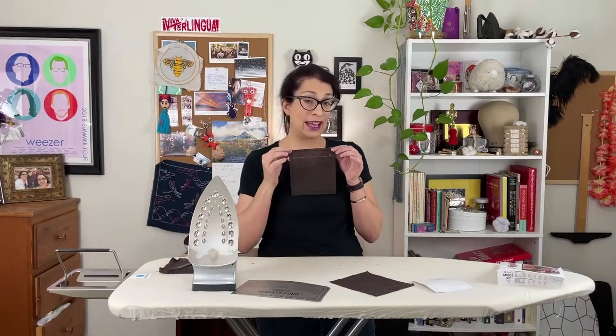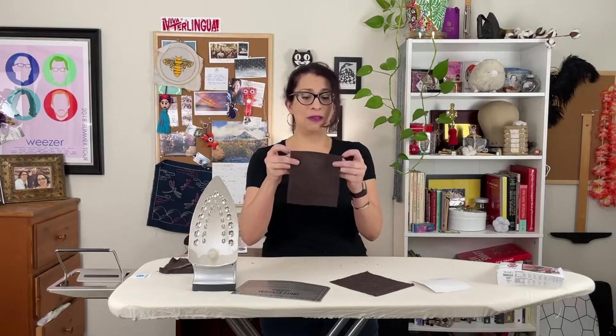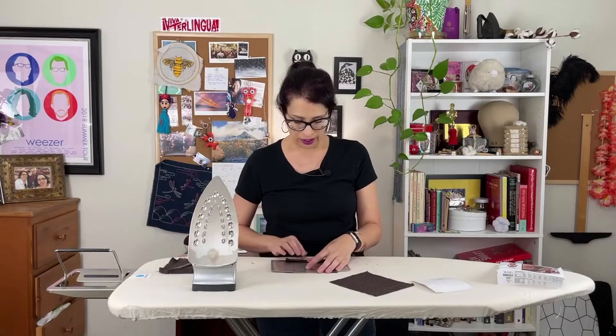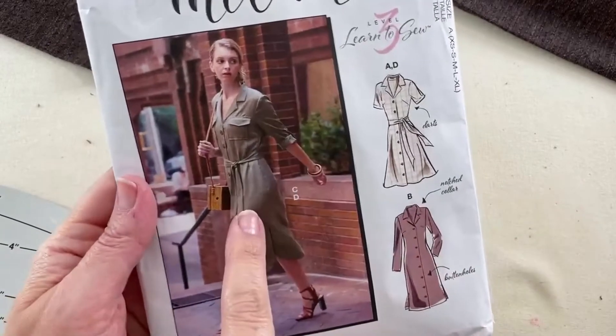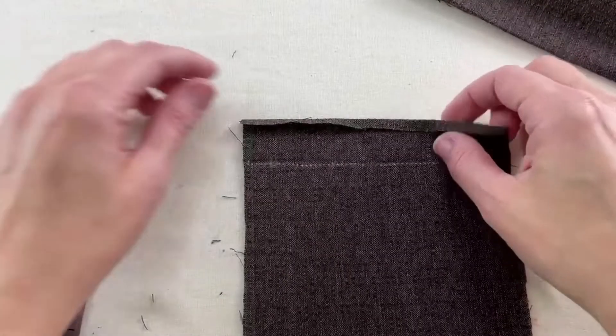Now that we have the front edge pressed under — this will be the outside of the pocket — the next thing is to fold this top down. We're folding because we're getting ready to stitch these sides into place. The line transferred from your pattern piece is an inch and a quarter from the top raw edge of the fabric. Since we've already folded that quarter of an inch under, we just want to press this at one inch. We're going to use the Dritz easy hem again, going to the back side at the one-inch mark.